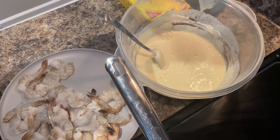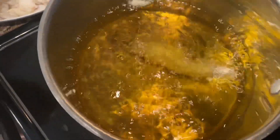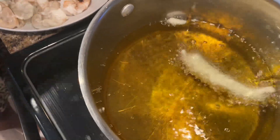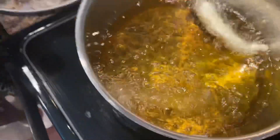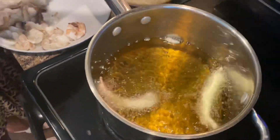We're going to get all the excess batter off. It almost looks like sweet and sour shrimp. You're going to fry these until they turn golden brown, because shrimp don't take long to cook. We'll be back with the finished product.